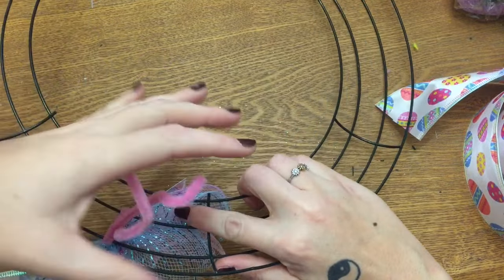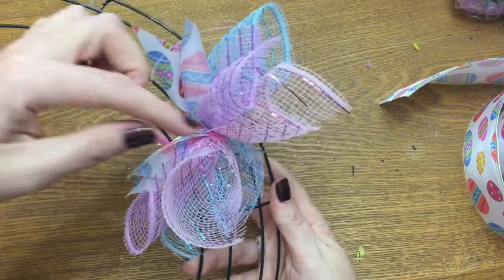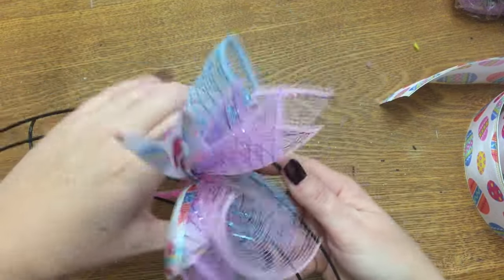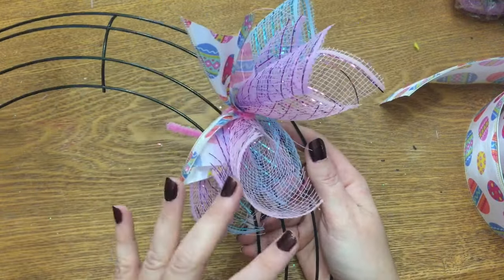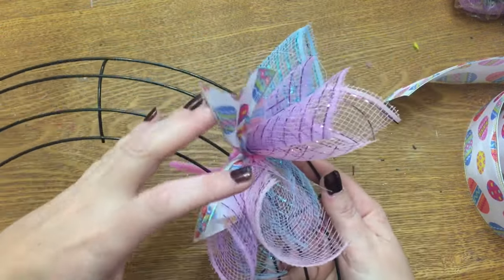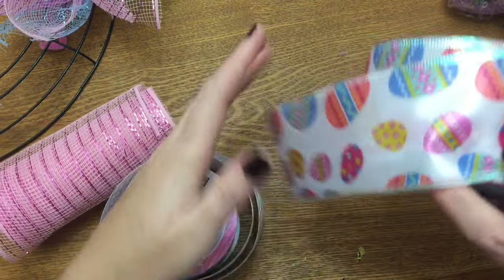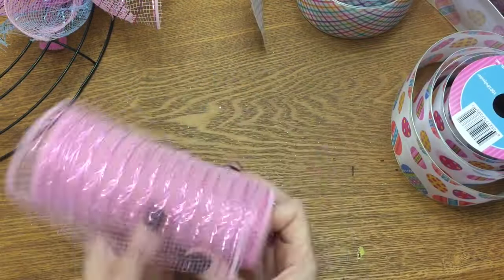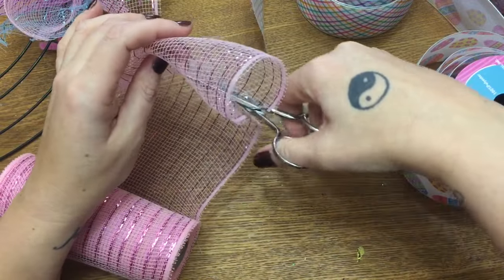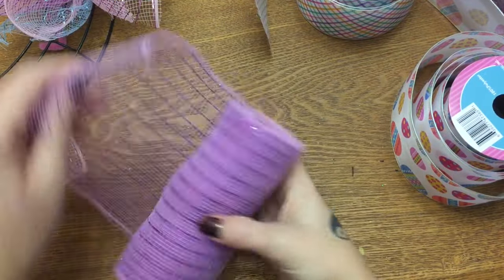Later you can go back and trim the ribbon edges. Right now you can see my pipe cleaner a little bit, but that's okay — once you get all your bundles on, they'll be squished together and it'll look a lot better. It's going to look a little raggedy until you're about halfway done, and then it'll all start compressing together. I'm going to do one more bundle with you, alternating ribbon — first the eggs print, then this one — and then I'll let you work on yours and come back after a few more are on.